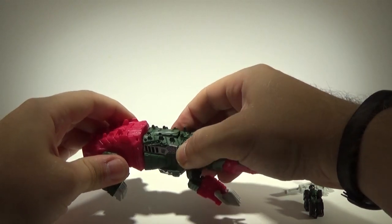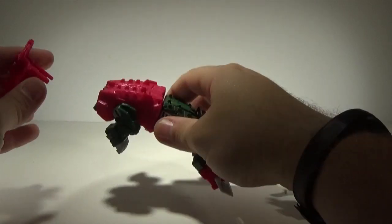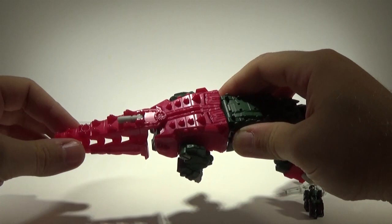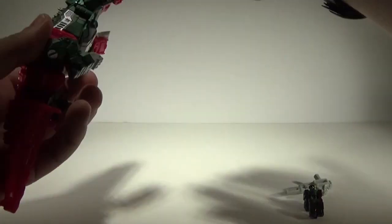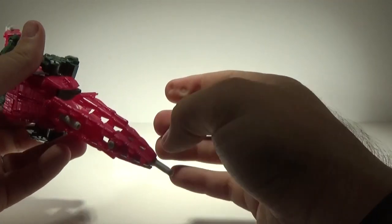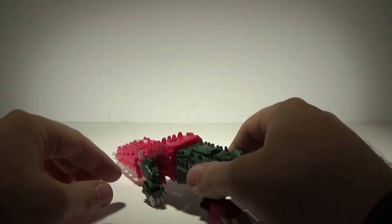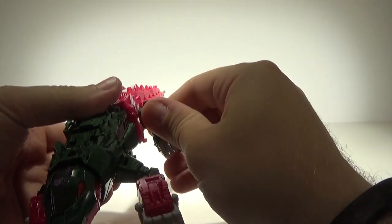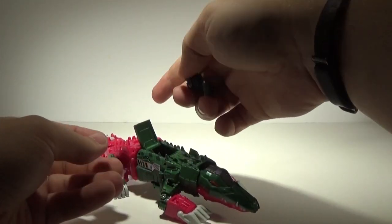I forgot a piece — there we go. His tail can peg on right back there, giving it a little bit of waggle. Of course it'll waggle right off. The gun can also clip in to act as an extension of the tail.